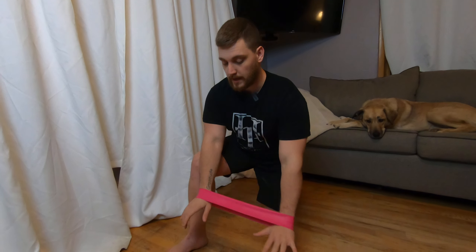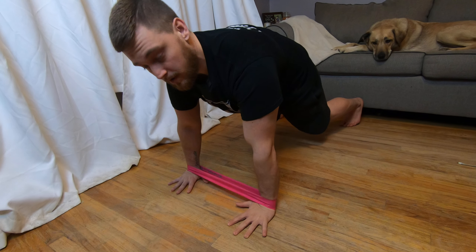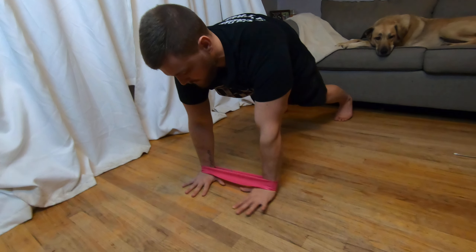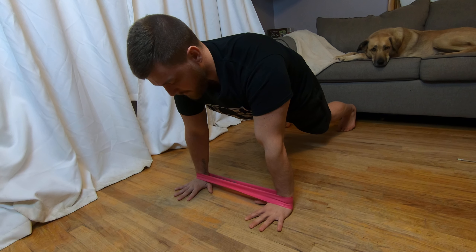Now we're going to do a banded side-to-side plank. So you're going to take your band and wear it like a bracelet on each arm, just like this. Then you're going to get into your plank, just like that. You want to have the band already tight — you don't want to start with it loose. Start with it already a little bit tight and then go ahead and start in your good plank.